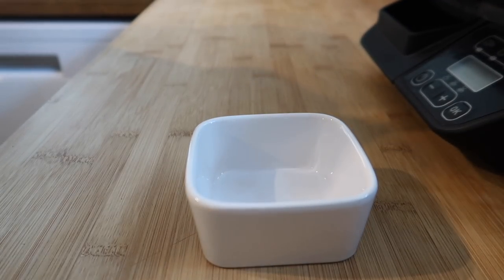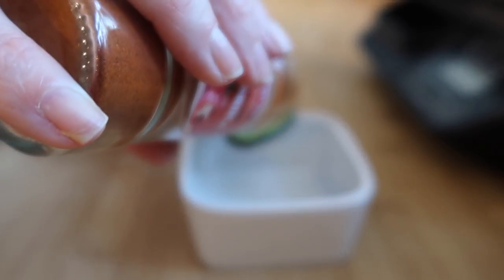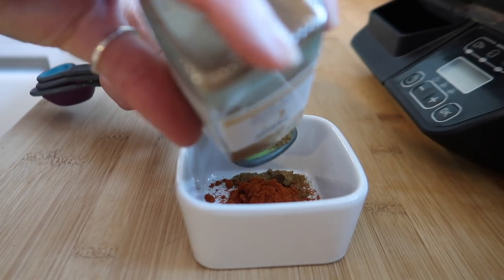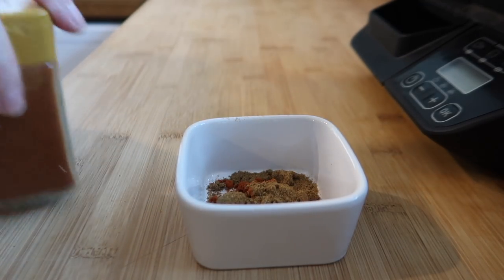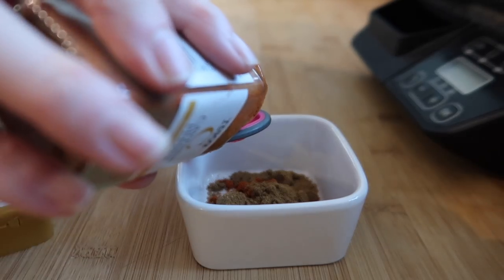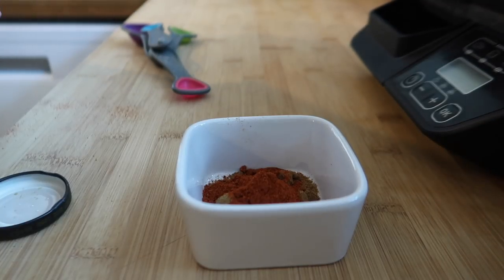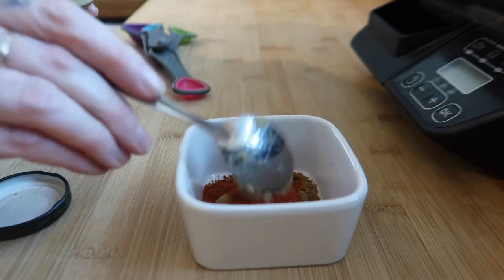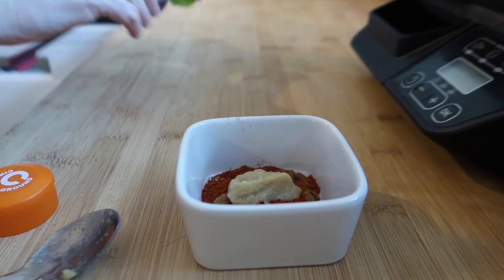The first thing I'm going to do is combine my spices in a small bowl: one teaspoon of paprika, one teaspoon of ground cumin, half a teaspoon of cayenne pepper — the recipe calls for a quarter but we like our spice. The recipe calls for ground ginger but I'm using ginger paste, about half a teaspoon. I'm also going to put in around half a teaspoon of cinnamon.